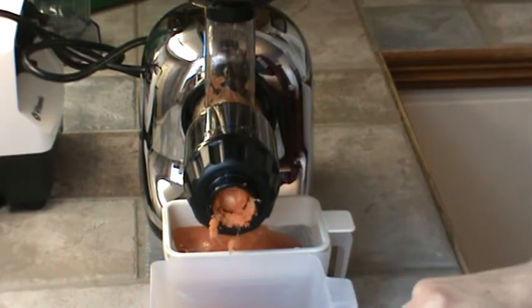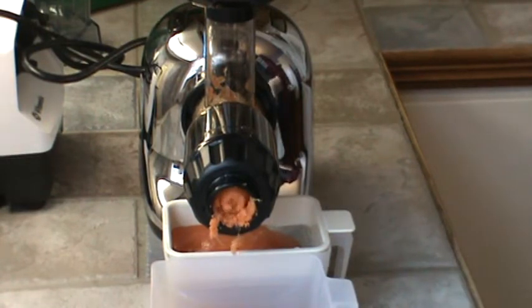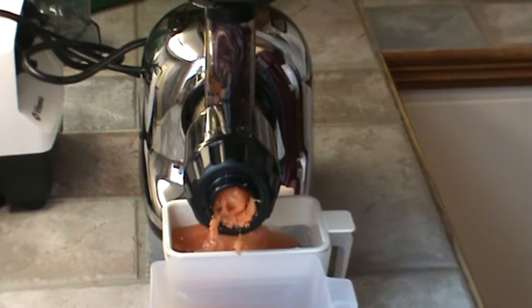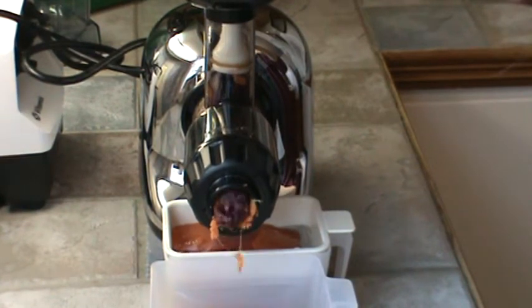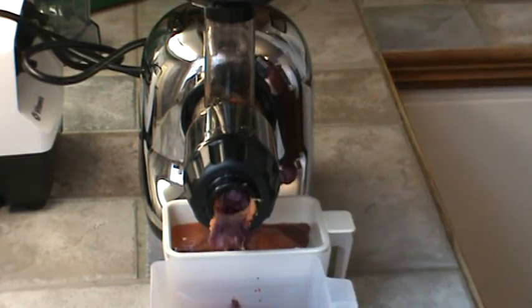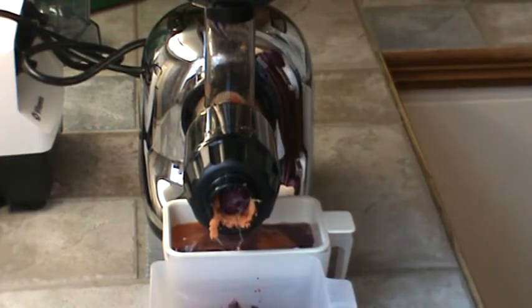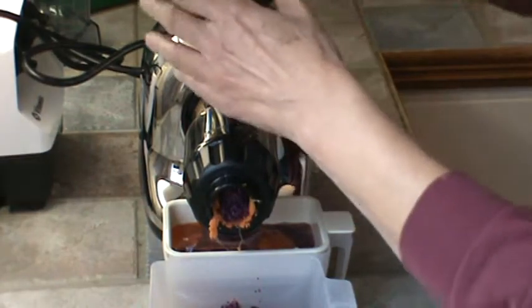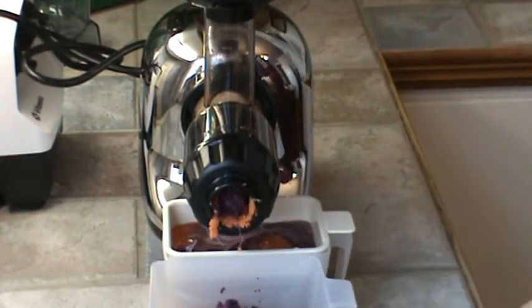Let's try some of the red cabbage. I can't believe this will work. The cabbage is very crisp.